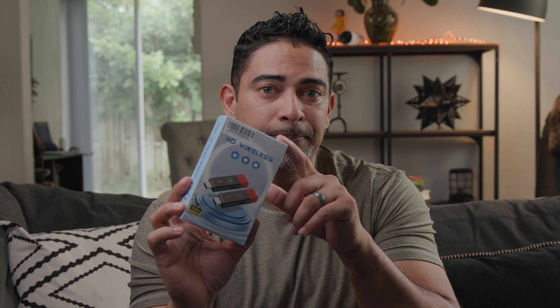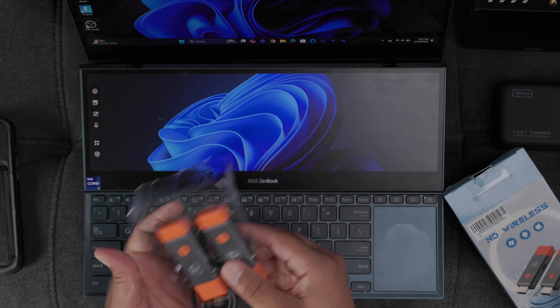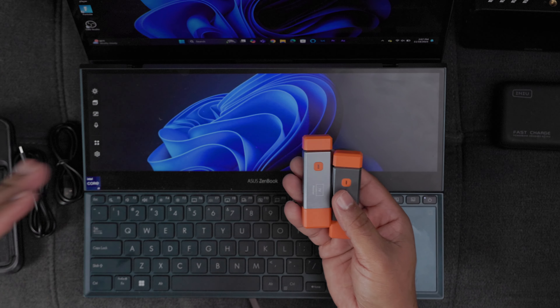It does capture 4K inputs and outputs at 1080p, so we're going to walk through this and show you how to set it up. Inside the box you'll find your receiver and your transmitter, and two USB cords to power your receiver and transmitter. The transmitter plugs into your source device and the receiver connects to your display — such as a TV, monitor, or projector.